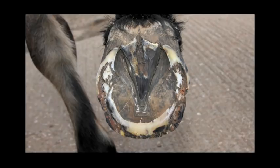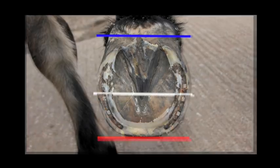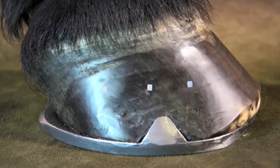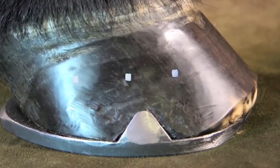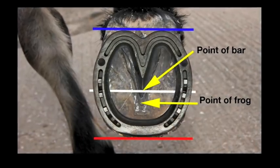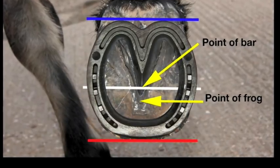Without the aid of radiographs, Jim uses a few general guidelines to maximise the effect of his Heart Bar Shoes. For best results, Jim recommends consulting with a veterinary surgeon. When shoeing the chronic laminitic, Jim fits the toe of the shoe to where the toe of the foot would be if there was no hoof capsule distortion created by the laminal wedge. Jim uses the widest part of the foot to indicate the centre of rotation. He uses a reference point approximately 10mm back from the point of frog to indicate the position of the bar.